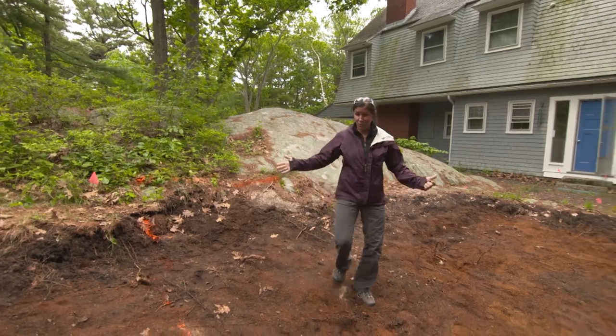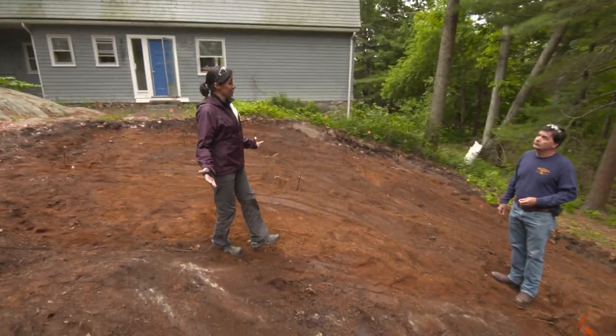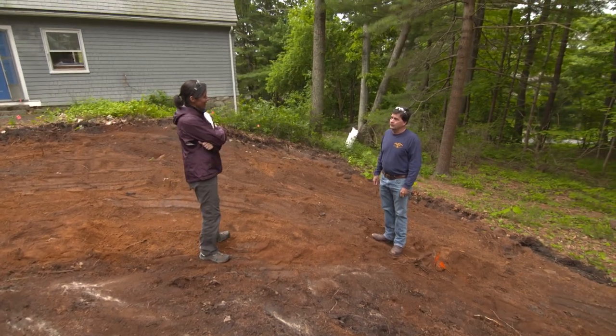Clearly, this bedrock is in the wrong place. We need to remove it and today we're going to start doing that. Charlie, how are we going to do that? Well, we really had two choices. We could either drill and blast or use an excavator with a hammer on it. We chose to use an excavator with a hammer on it opposed to drilling and blasting.